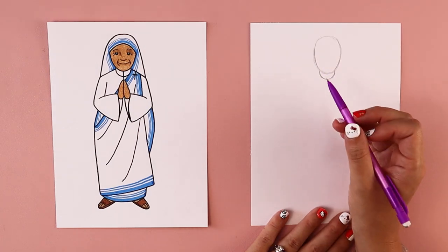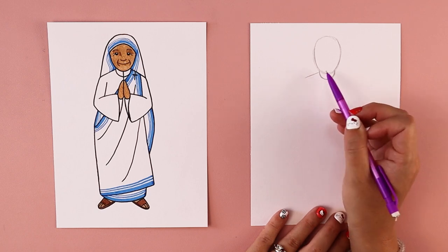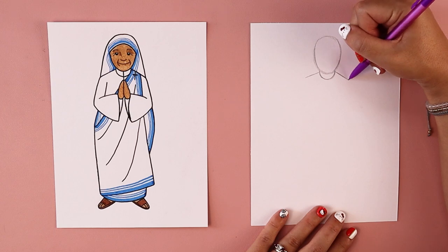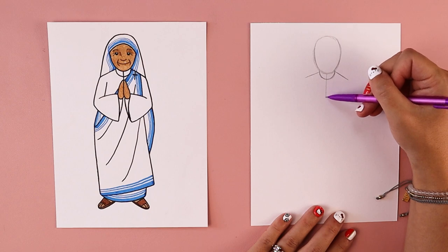We're going to put in her shoulders. We're going to put one line over here on the left side that's slightly angled down, and another line on the right side that is angled downwards in the opposite direction. Directly underneath the oval shape by the neck, you're going to draw a line that comes down like this.